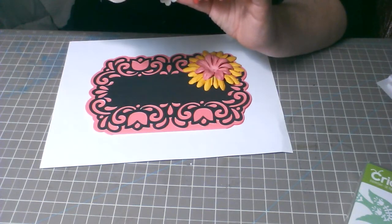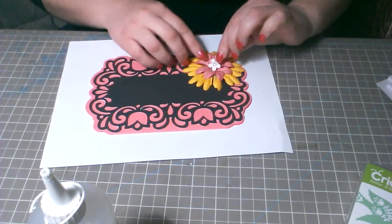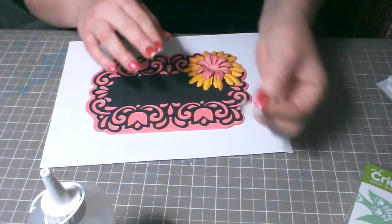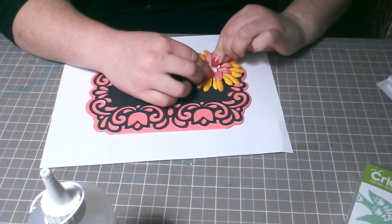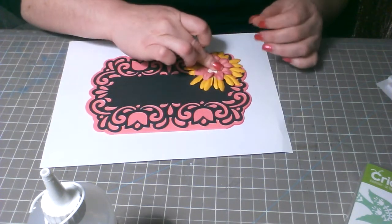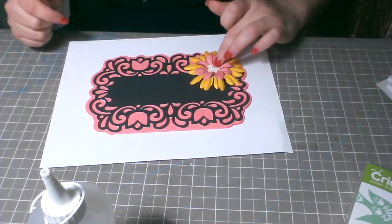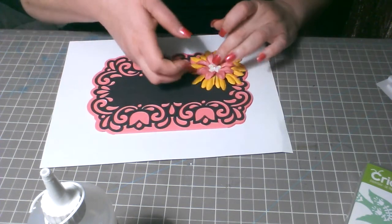Como no quiero calentar mi pistola ahora mismo, estoy usando la silicona fría. Tiene el mismo proceso, nomás que tarda un poco más en secar y en pegar — cuesta no tener paciencia, es todo. La florecita del centro viene siendo un botón y le corté lo que tiene en la parte de atrás con un cortador de alambre. Estos botones los puedes encontrar en Joann's o Michael's — los míos los compré en Joann's cuando estaban en oferta del 50%.